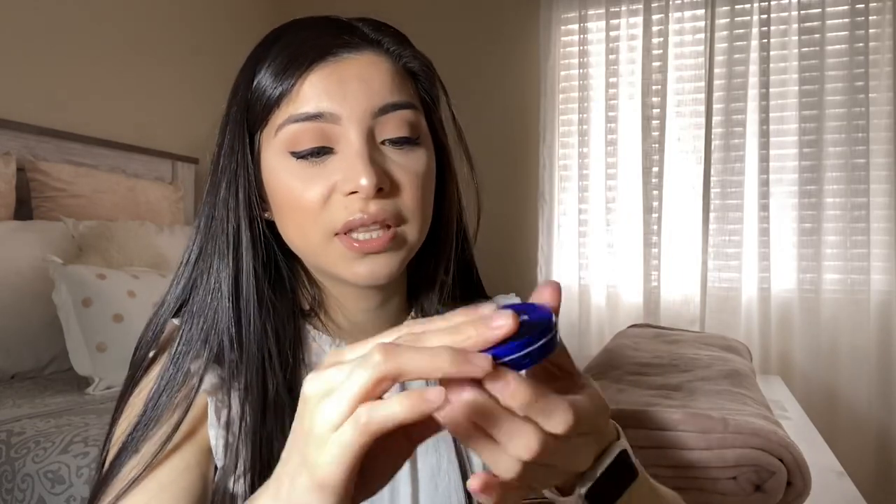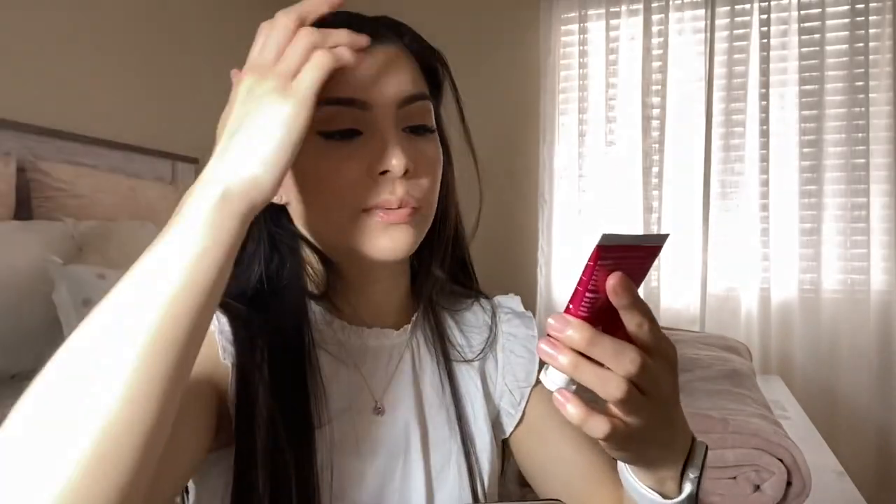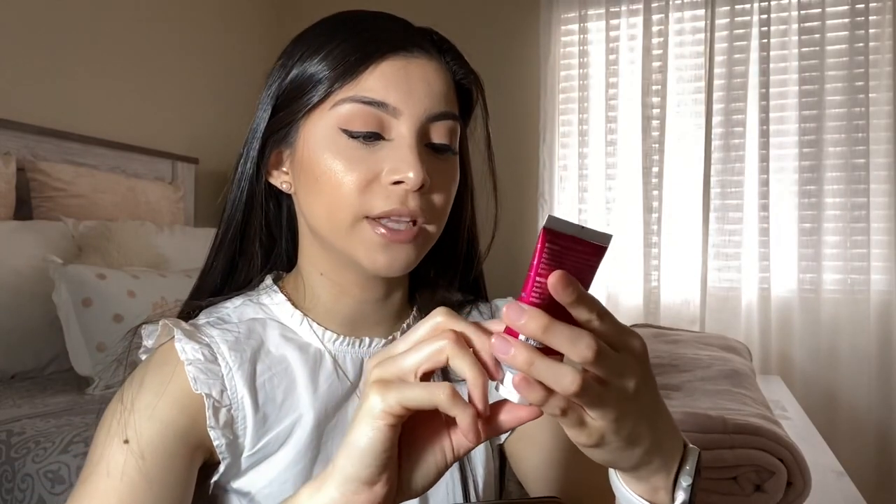I always need to have gum. I also have extremely dry hands so I carry lotion — this one is really good and you can get it at Target for about $1.99 or a dollar. Then I have another lotion — this one is 'Sparkling Rose,' a hand cream by Sweet and Shimmer. It smells really good, like rose.